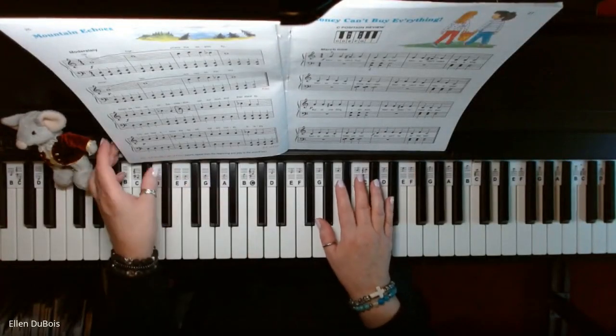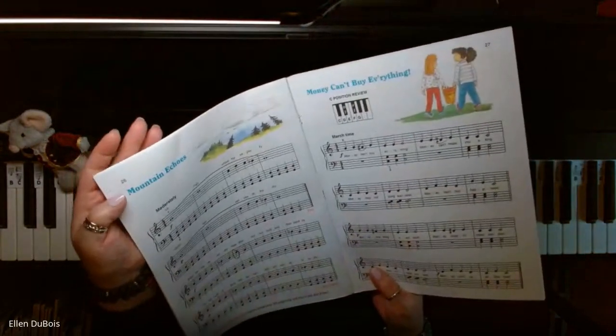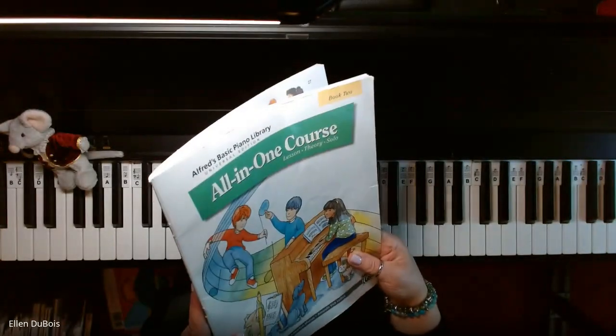Hey everyone, it's Ellen from Rhapsody Music Lessons, and this is Mountain Echoes, and this is on page 26 of the Alfred's All-in-One Course, Book 2.